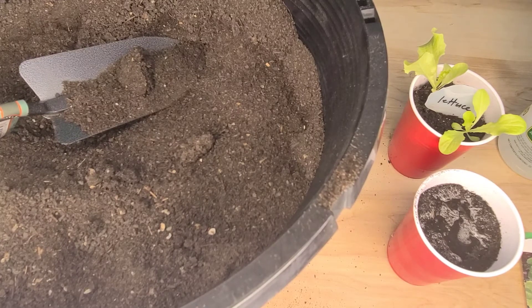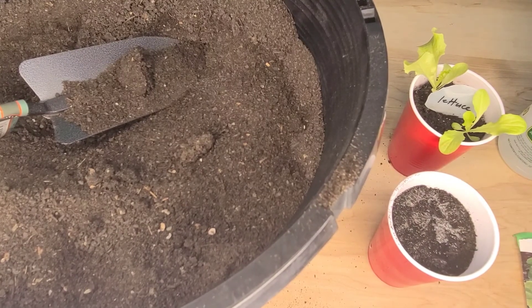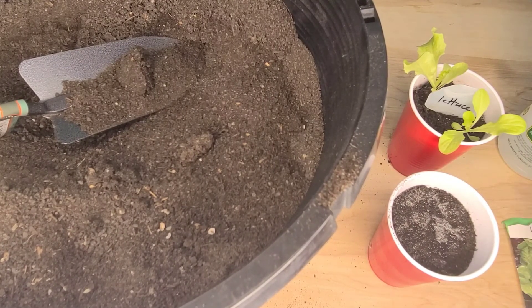Lettuce requires light but consistent watering. If you overwater your lettuce, it can stunt the growth of your lettuce, or it can cause root rot or other diseases.